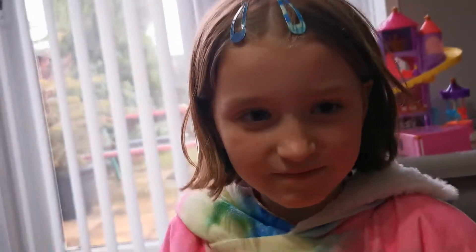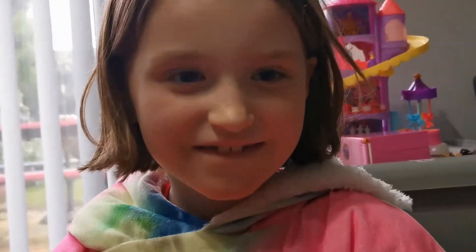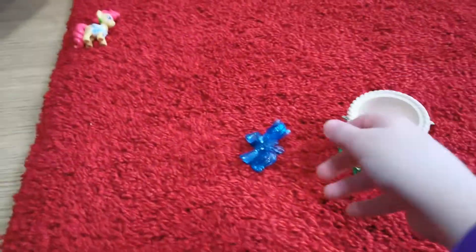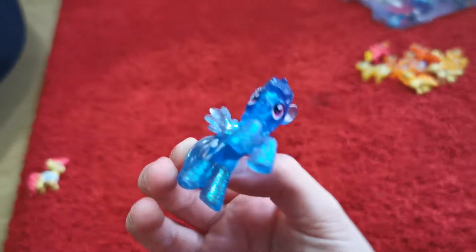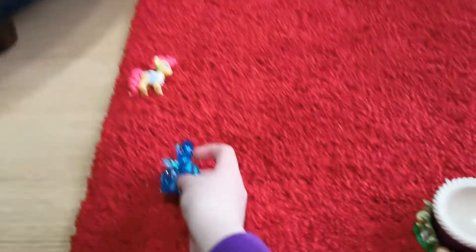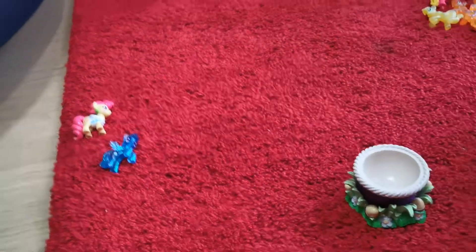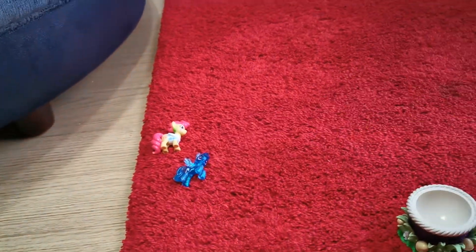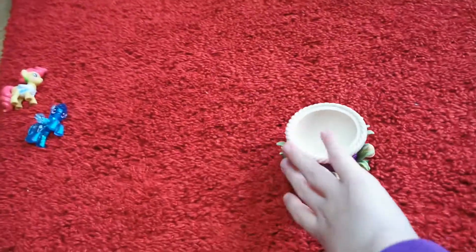Let's say hi to Emily — hi! Okay, so now let's have a look. It's Rainbow Dash! Oh wait, not just any Rainbow Dash — it's super sparkly Rainbow Dash! Oh my god. Anyway, let's turn this over.